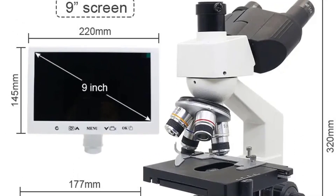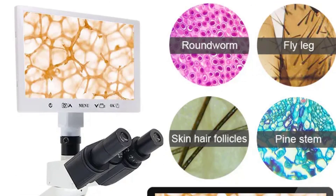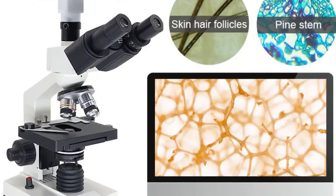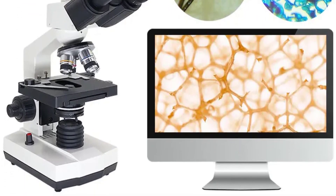The integration of a 7-inch or 9-inch display elevates the user experience to new heights. The digital capabilities of the HUILEY XSP-TV provide a seamless transition from traditional microscopy to a modern, user-friendly interface. Capturing and sharing microscopic wonders has never been easier.